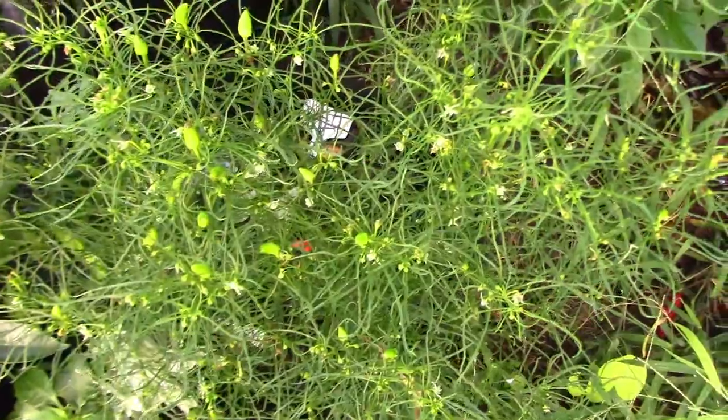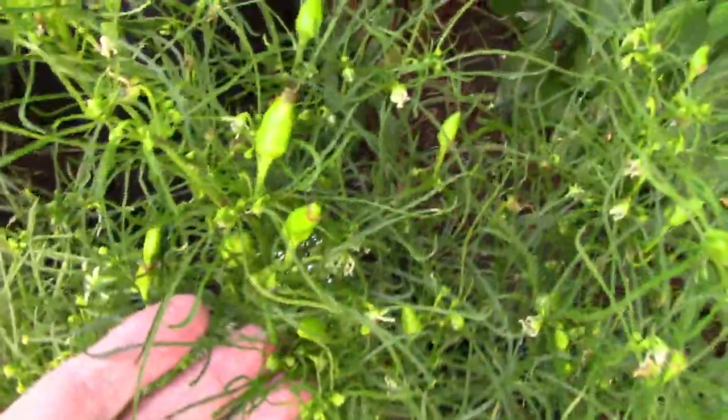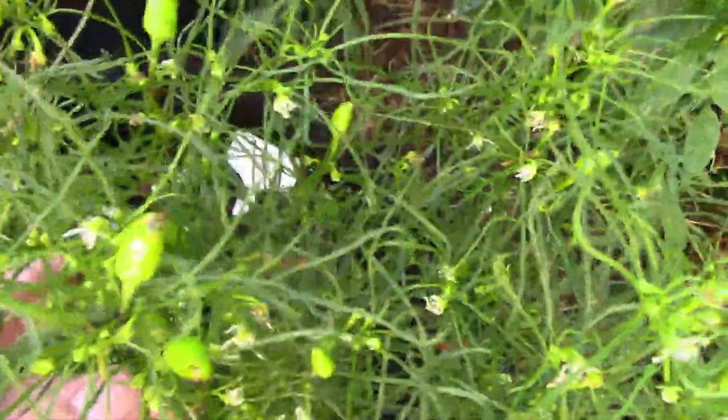Here's that mutant pepper that I told you about. It didn't look anything like a pepper at all until it got peppers on it. The foliage is very unique and rather odd for a pepper.